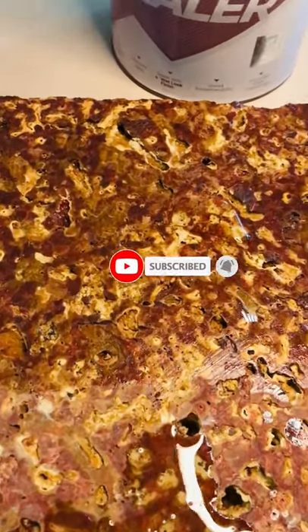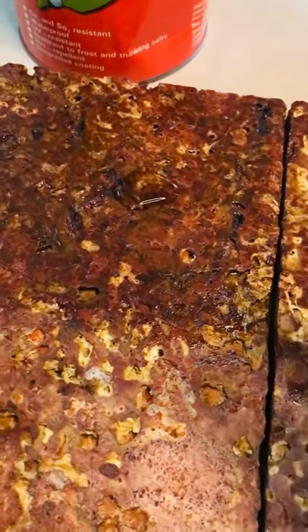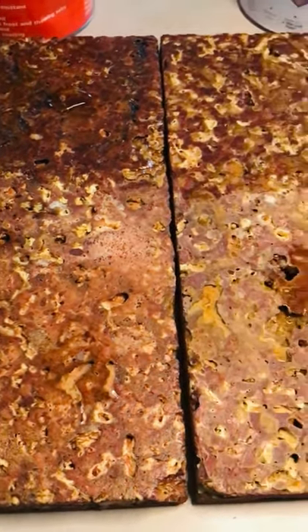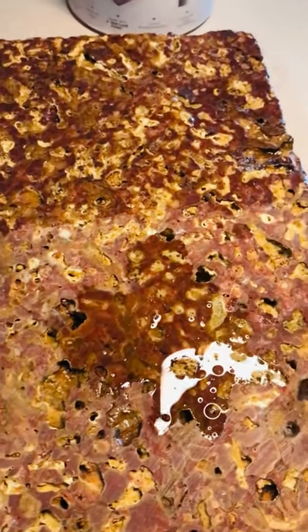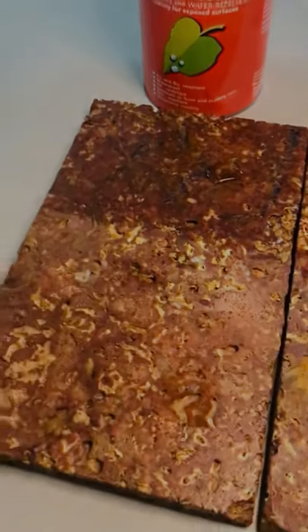If you have a clad of stone, or a lateral stone, or a marble, or a clad of stone, then we will do sealer coating, and then we will do the life of stone, and we will try to do the stone.